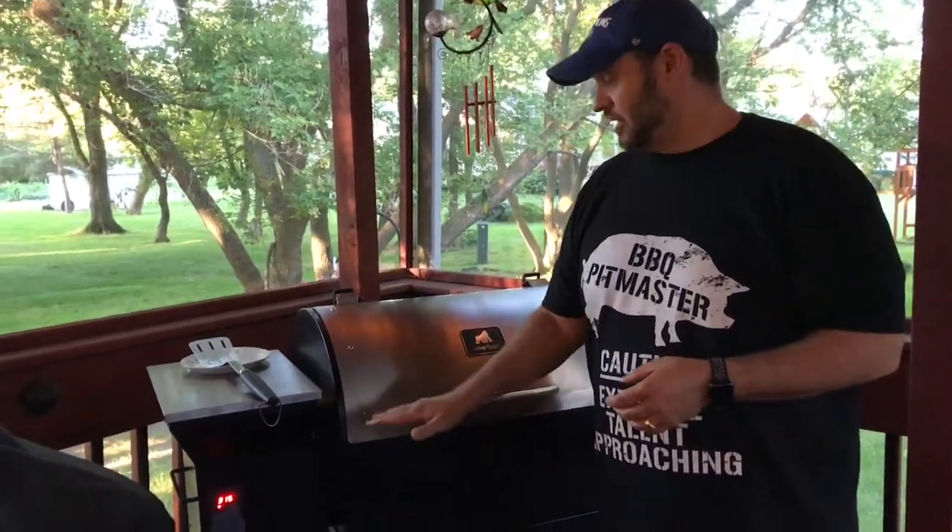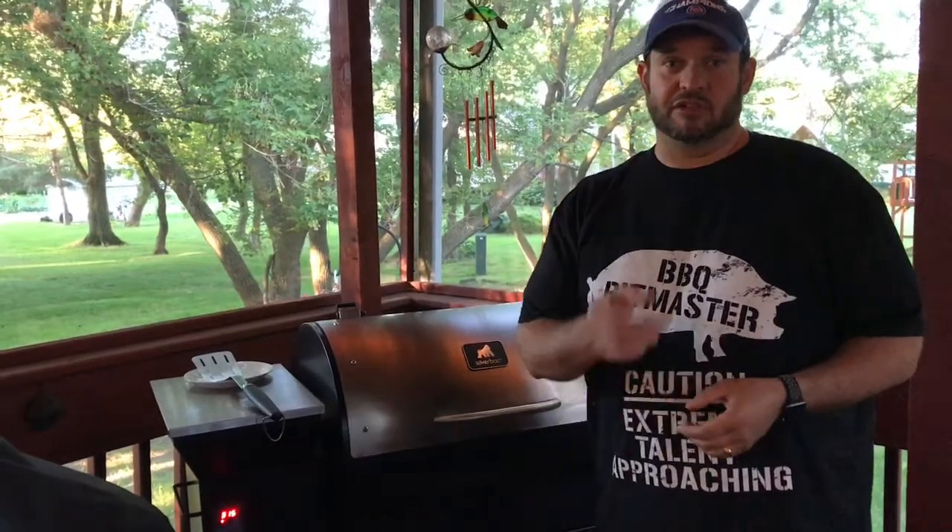I promise you, it'll settle down to its temperature. You just have to be patient. Thanks for watching.